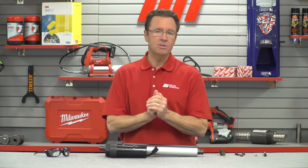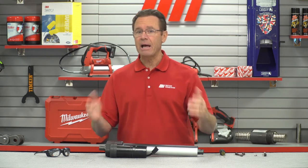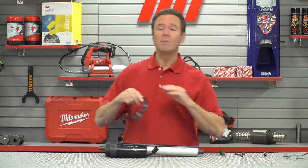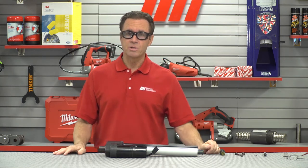Now as always you want to observe proper lockout tagout practices for safety's sake. This could be hooked up to power so we want to lockout and tagout to make sure everybody's safe. Speaking of which we're going to put on the appropriate PPE for today — you should do the same for whatever the job calls for. I've got my glasses. Remember safety is always priority number one.